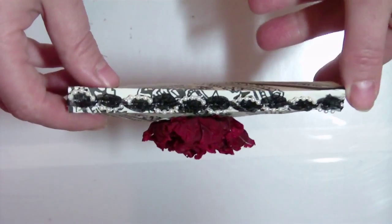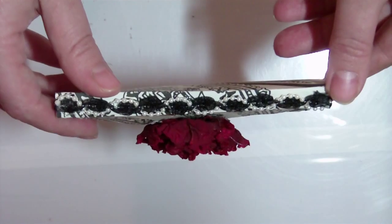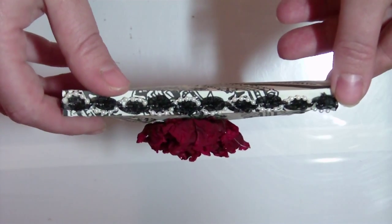On the top of the card is a beautiful satin ribbon and pearl trim that I bought at Hobby Lobby and this was sold on a spool for $1.99.